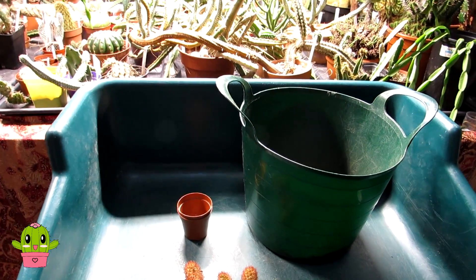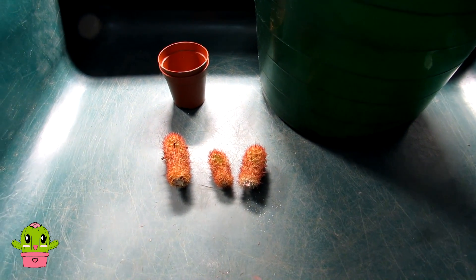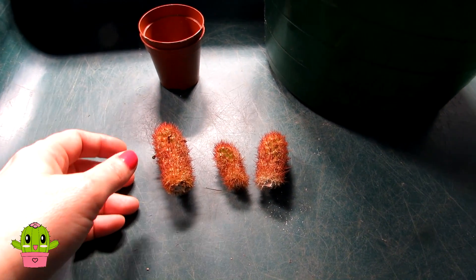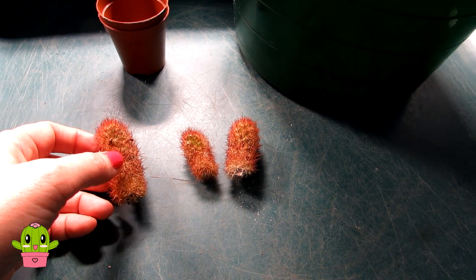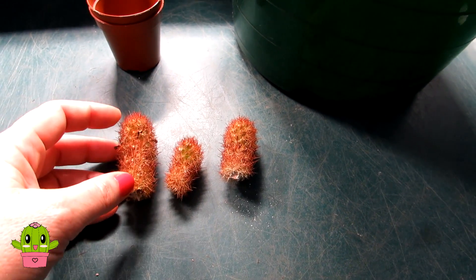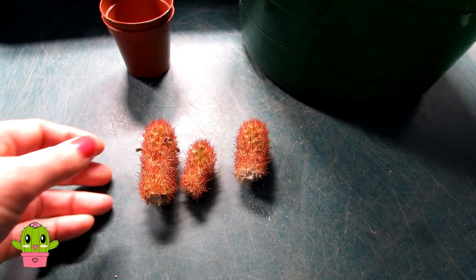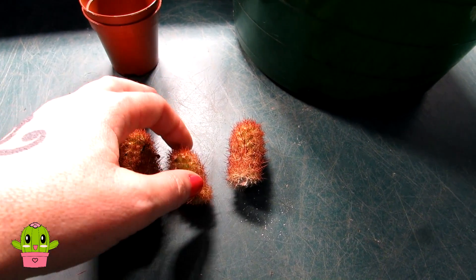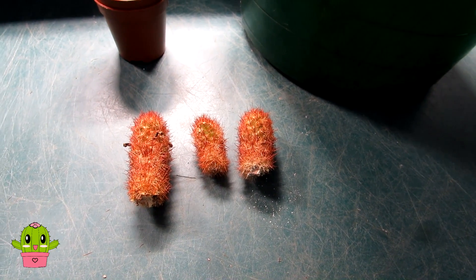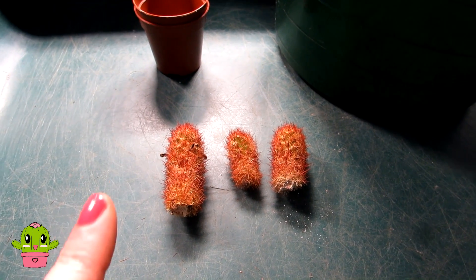Hello Cactus and Succulent Growers, it's Lynn and in today's video it's just going to be a very quick little video potting up my Mammillaria elongata Copper King cuttings. About a week or so ago I had to do an emergency rescue on my cactus bowl garden and I managed to save three of these cuttings from the Mammillaria Copper King. If you didn't see that original video then do go over and check it out — I'll link that video up above.